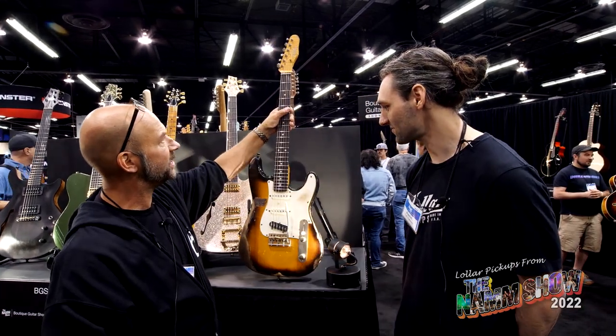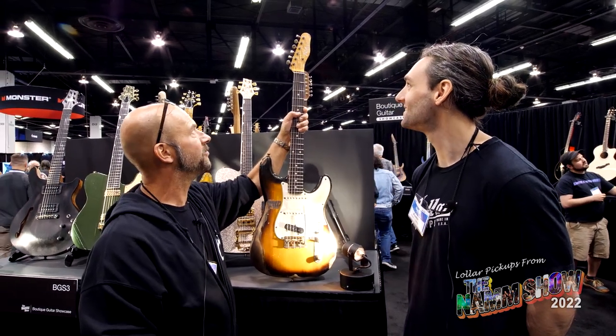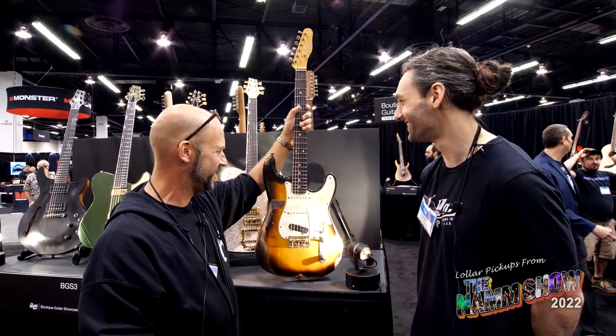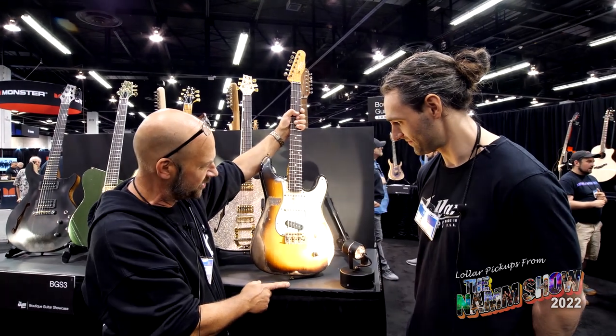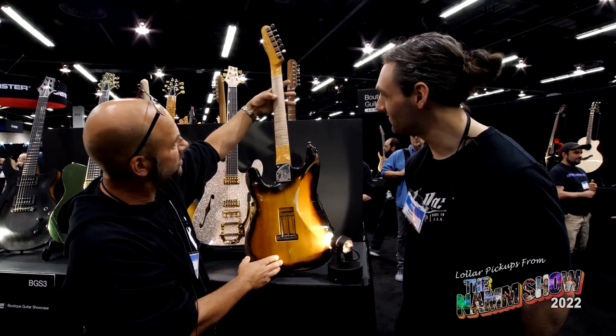The neck is dual graphite reinforced, so this thing stays in tune forever — your neck will just stay solid as a rock. We've also got a John Mann tremolo with a hybrid Tele-style design built into it.